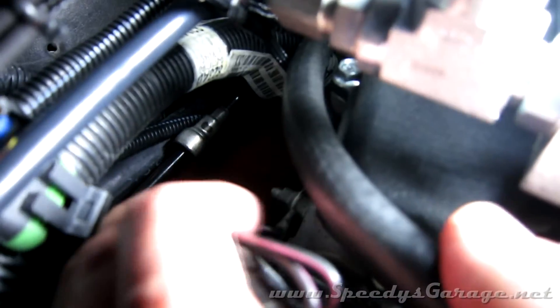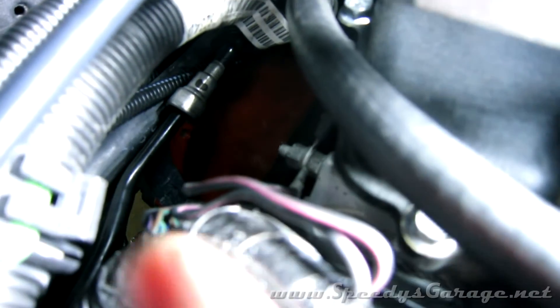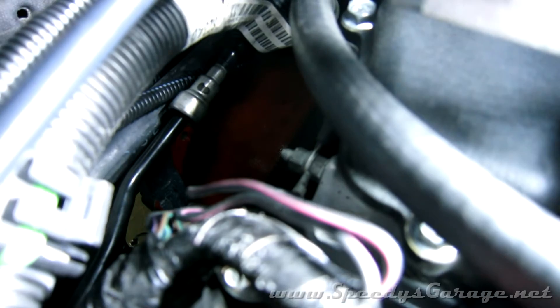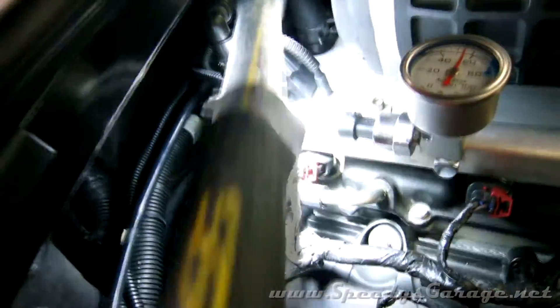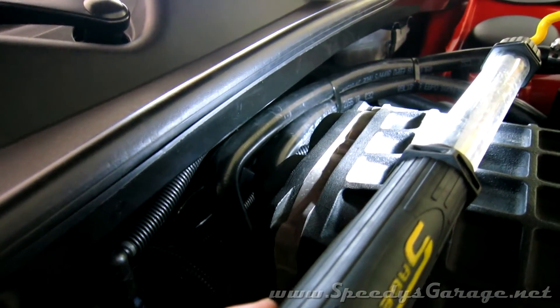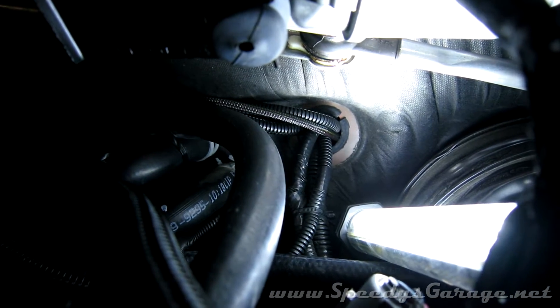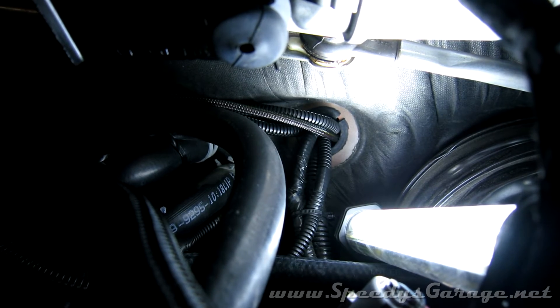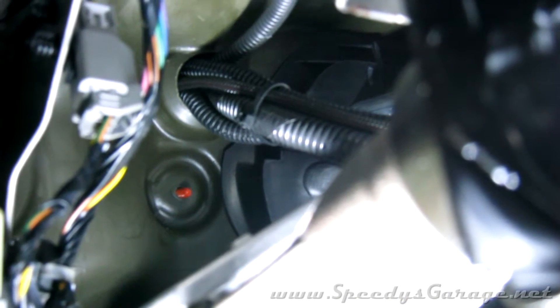I attached a ring terminal to the ground line and connected it to the back of the passenger-side head — to the same ground stud the factory fuel injection harness uses. There's the harness and connector, and I ran it right along the back of the engine with the rest of my wiring. The wires enter the car through the same grommet I've used for all my other wiring, right next to the brake master cylinder.